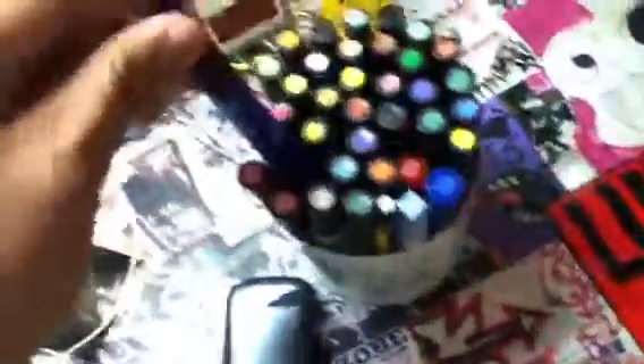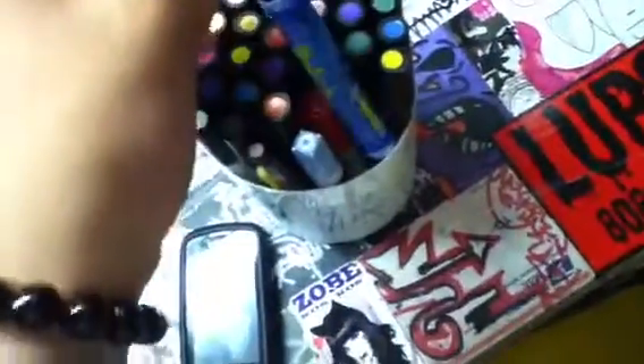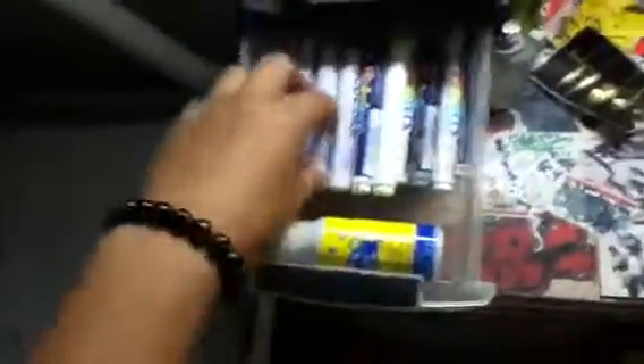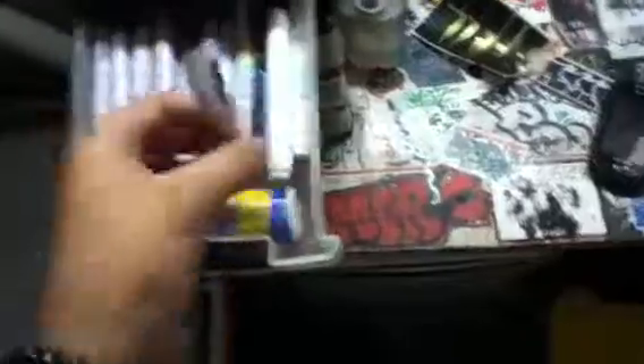I didn't get more Prismas because most of them already dried out. I got my red Pilot — sorry, Zig paint marker — and my Elmer pencil. And my camera to do speed arts. I'm gonna start doing speed arts now since I found my battery for it.